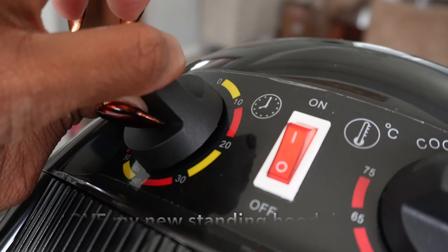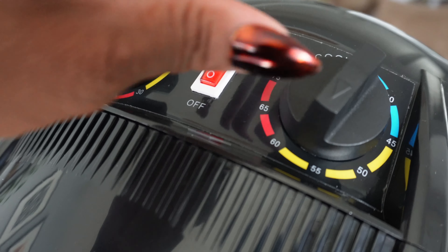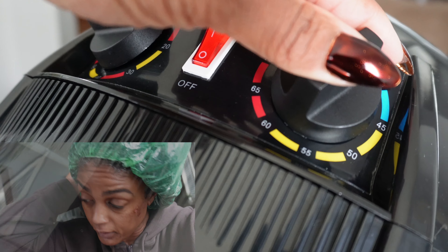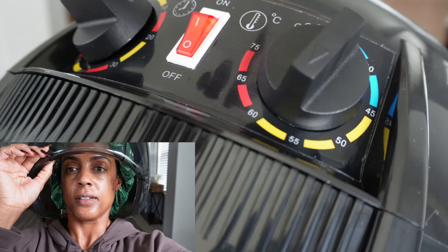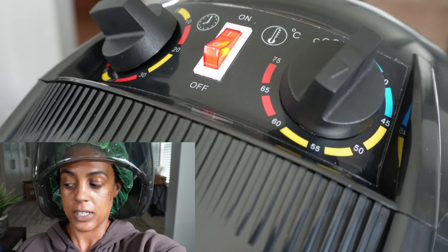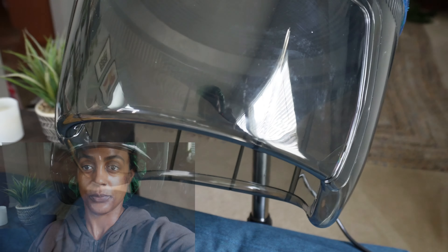I'm going to set the timer on my dryer for 20 minutes of deep conditioning. This thing is so quiet. Deep conditioning is over.